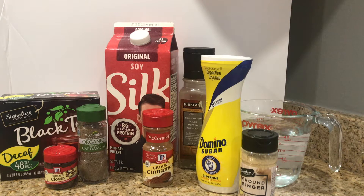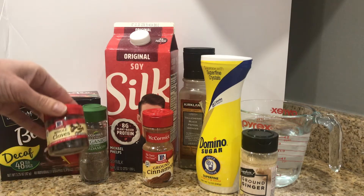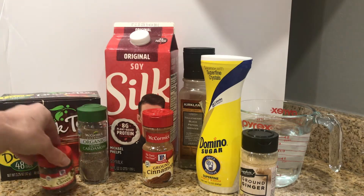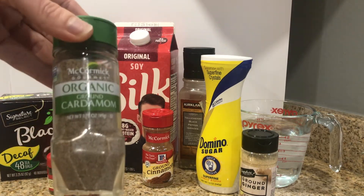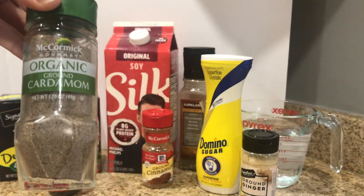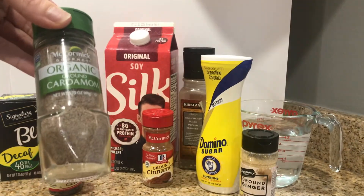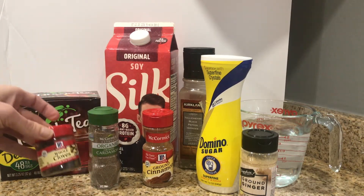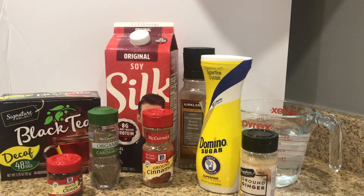Today we are making Indian masala chai. As a beginner slash amateur cook, a lot of these ingredients were new to me and did take me quite some time at the store to find them. This is whole cloves - that was a win. This one, however, is cardamom. The recipe actually calls for cardamom pods and my grocery store, which is just a standard chain public grocery store, did not have them. This is the only type of cardamom they had. All these spices apparently come in different forms: whole, ground, as well as pods.